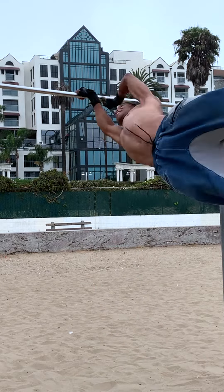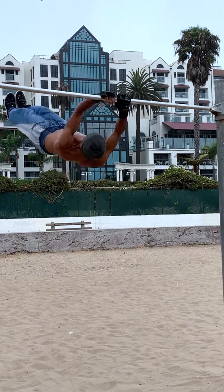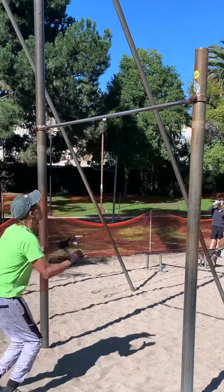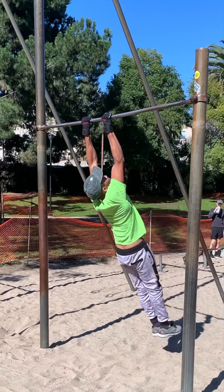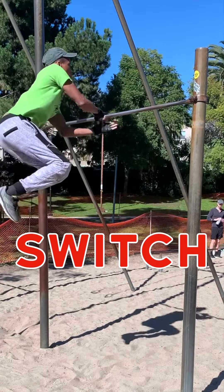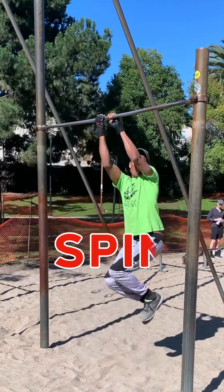These skills will help you master three key elements in the Tornado 360: The Swing, The Switch, and The Spin.